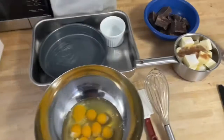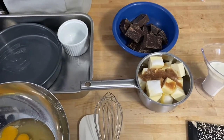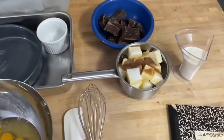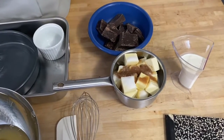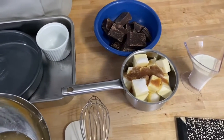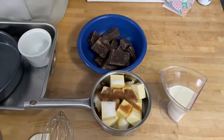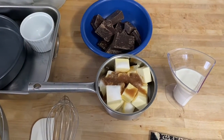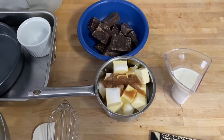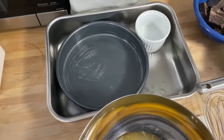Bet noir literally means 'black beast' — it's chocolate, it's heavy duty. It's not lost on me that we're in a time where it's not easy to have a lot of ingredients at home or to go out shopping, so I totally get it if you don't have a pound of chocolate, a pound of butter, or nine eggs. Next time you go shopping, if you can pick those up, great. If not, save this video for later. It makes a great Easter dessert, especially a Passover dessert, and really any time of year. You can even make individual portions.